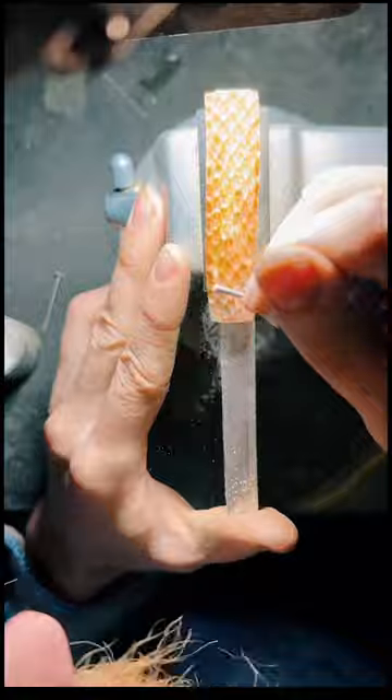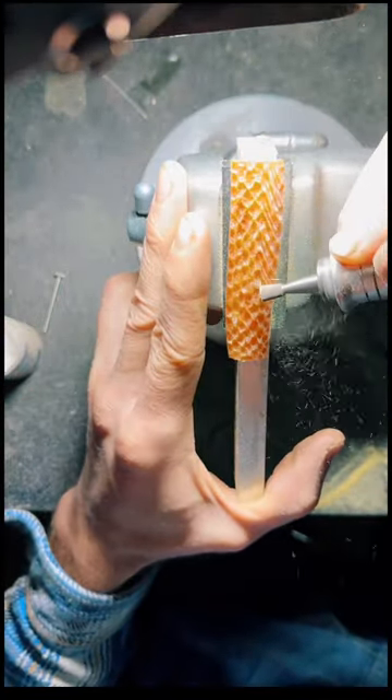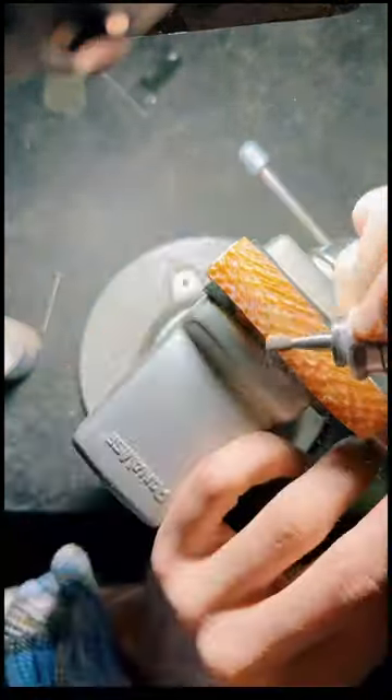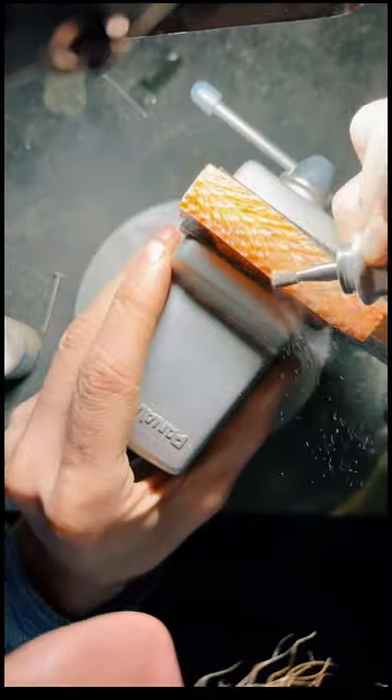That's going to take a little bit of time, so you just kind of keep going with that. Then what I do is I switch to a kind of like a dovetail carbide burr and I create a little feathered pattern. I've tried to do this without laying out these lines first and it just doesn't look the same.